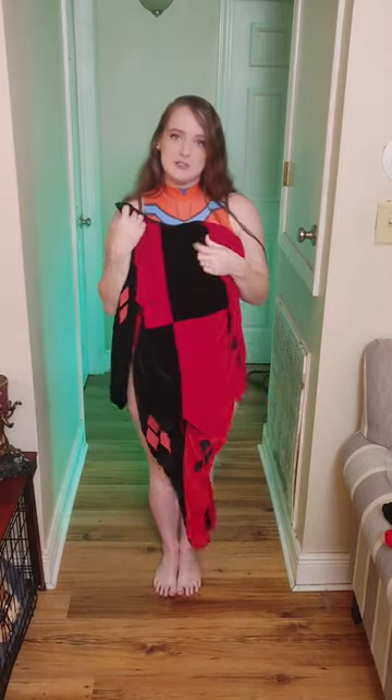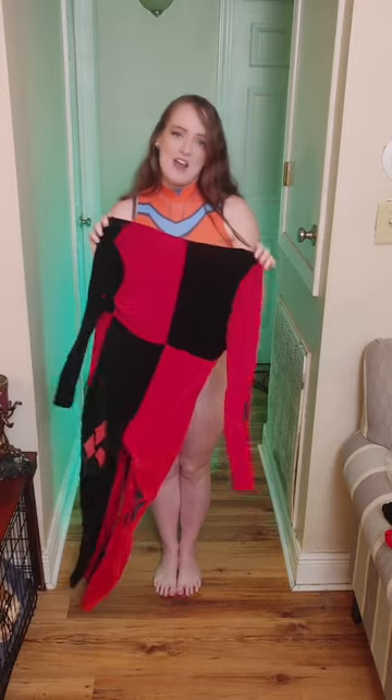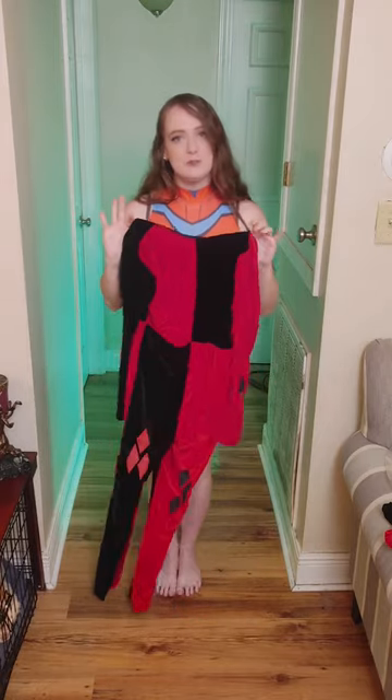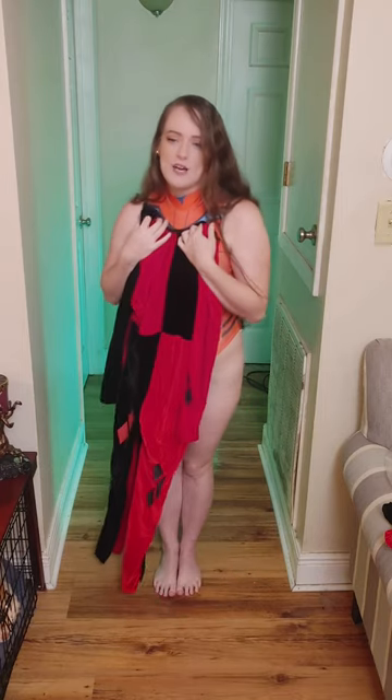I am short — I'm 5'3" without shoes, 5'4" with shoes — so I'm hoping it's not too baggy. I'll let y'all know what the small looks like on a 5'3" person, and I will show you everything that goes with it and let you know what the quality is. I'll be right back.